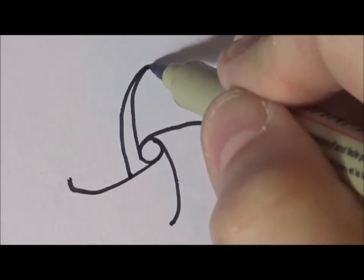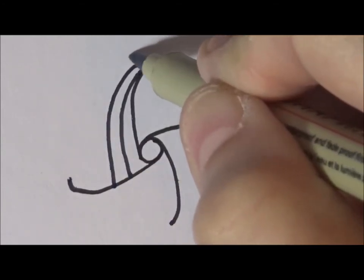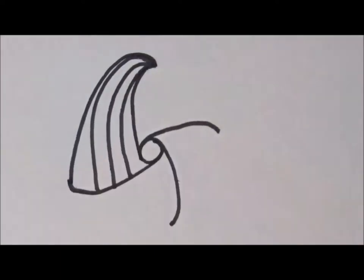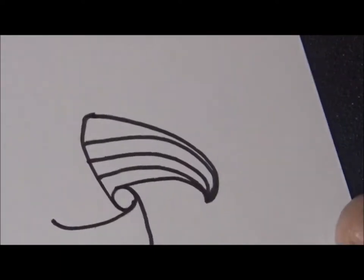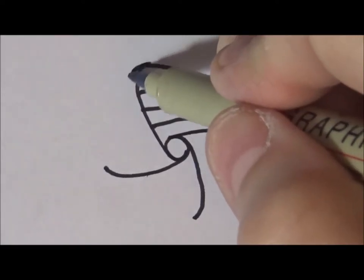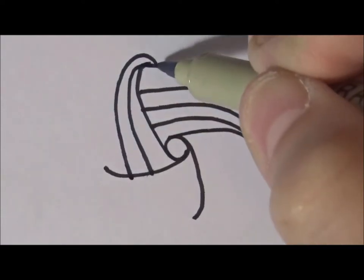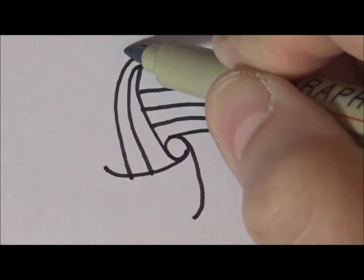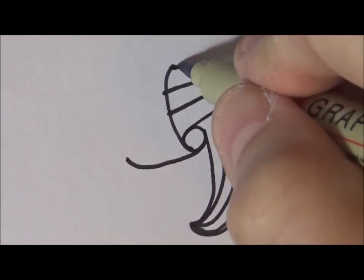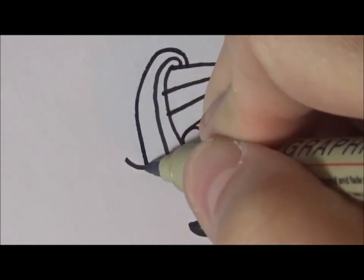It doesn't really matter if it's even because it's just going to look cool. You can put this in any of your tangles. Just take this little edge here and from here just come down and keep going until you reach the end. Then you're going to turn it, and after you turn it do the same thing — go around, but start kind of down here so it looks like it's wrapping around.